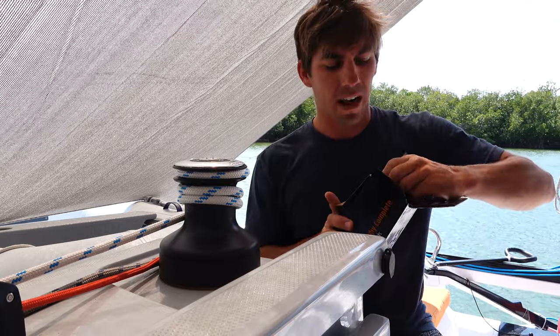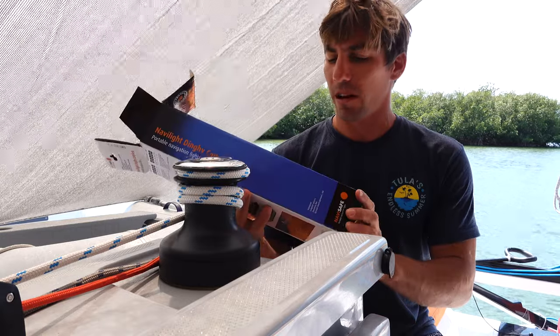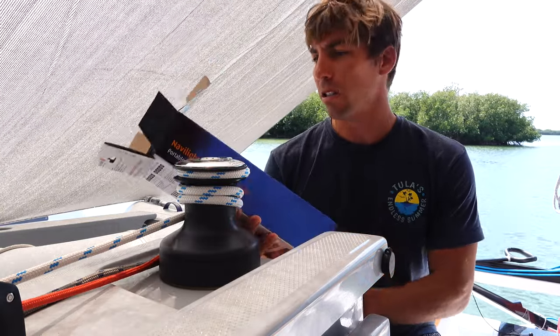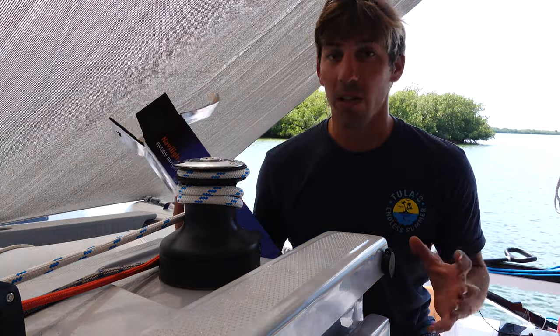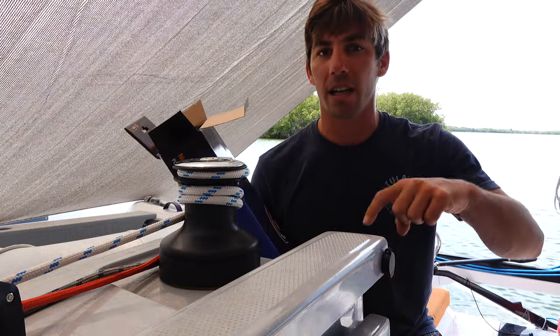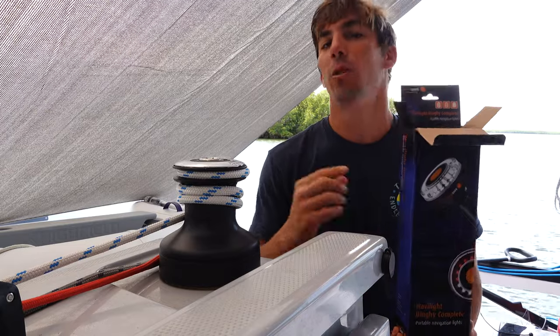We always test products before we ever promote anything. Just to be perfectly transparent with you guys, we got these lights from Catamaran Supply, one of our affiliate partners and sponsors, and they're not sponsoring this video — they don't know we're making this video at all. But if you do click on the link in the description and order these lights from them, we will get a small commission.